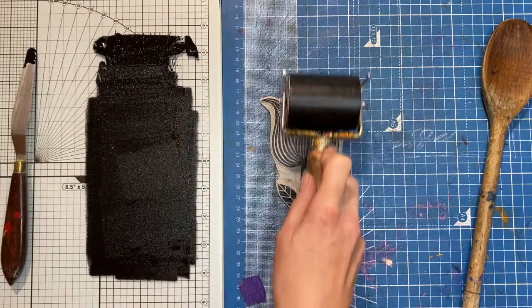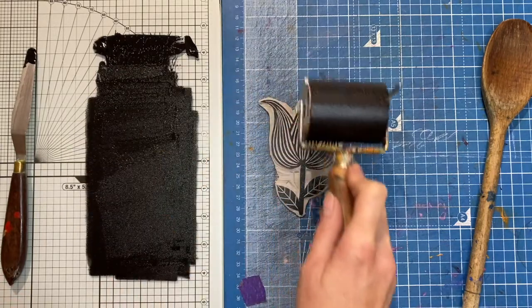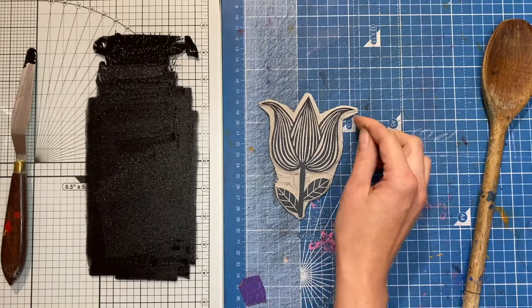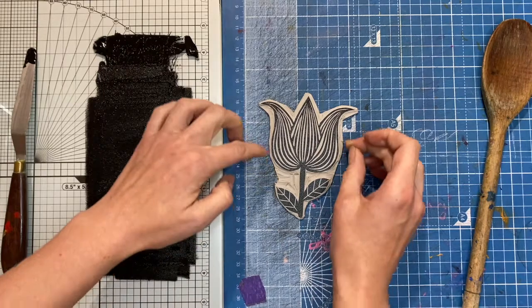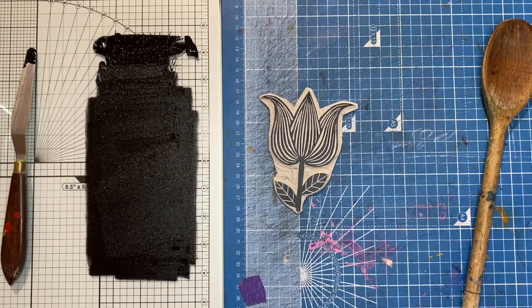I do this maybe ten, twelve times — pick up the ink, put down. I often get quite close up to check, looking around the edges to make sure that no ink has got onto the little recessed bits of lino. So that is all inked up and it is ready to print.